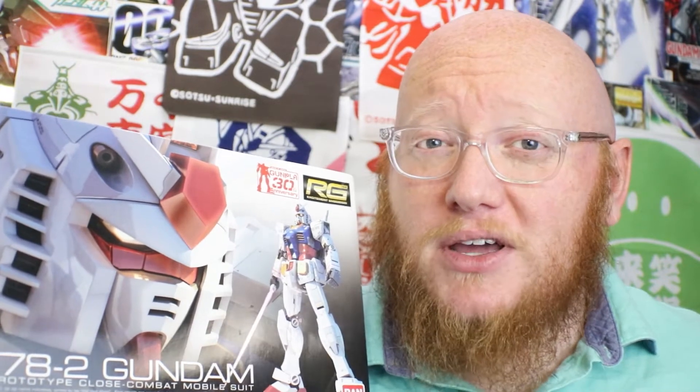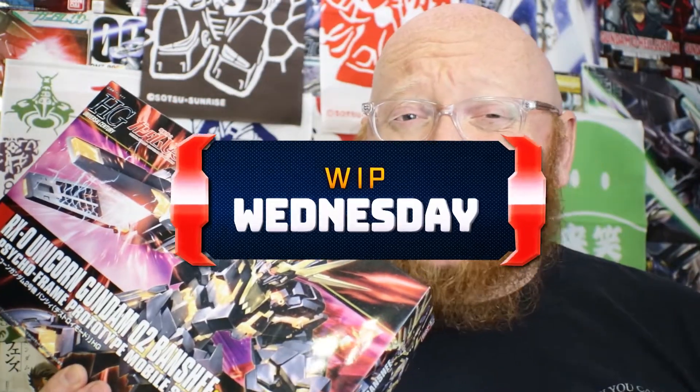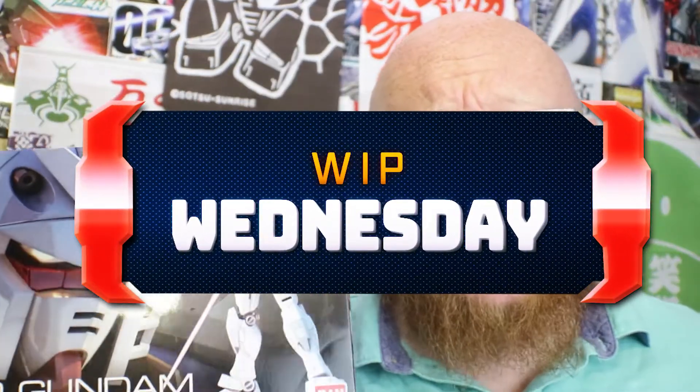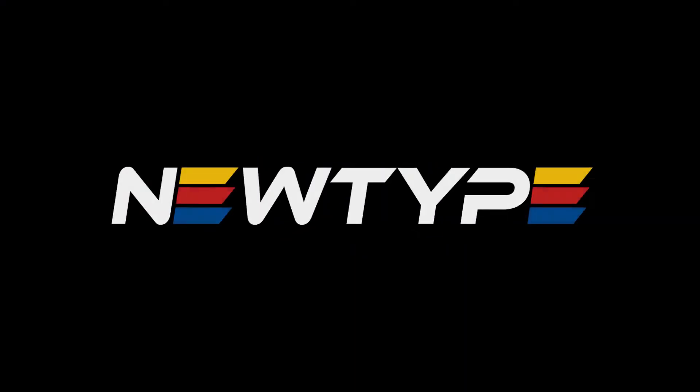What's up, Daydreamers? Welcome back to another Work-In-Progress Wednesday — Whip Wednesday here again. Today, let's talk about the RX-78 II. This is the Grandpa Gundam Real Grade. Ragtag Daydreams is sponsored by NewTypeXQ.com.